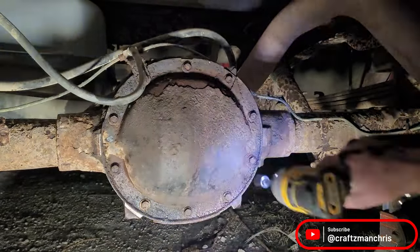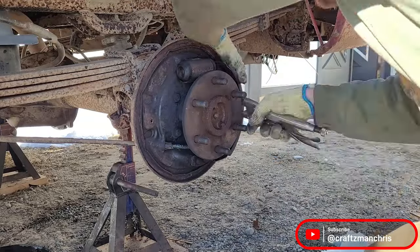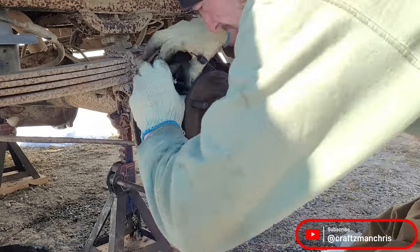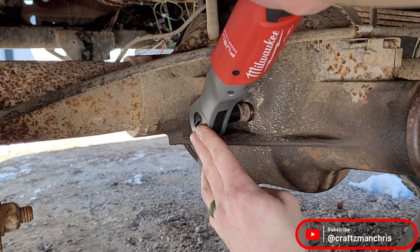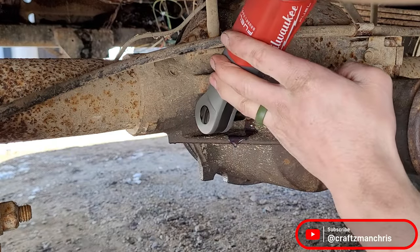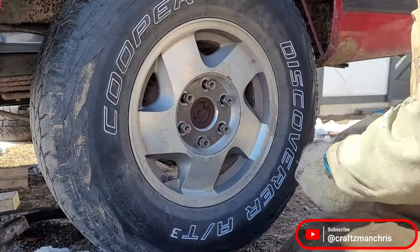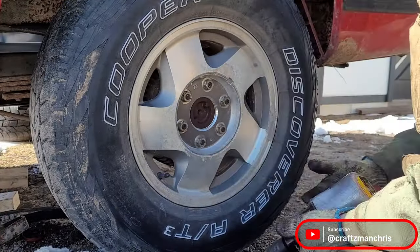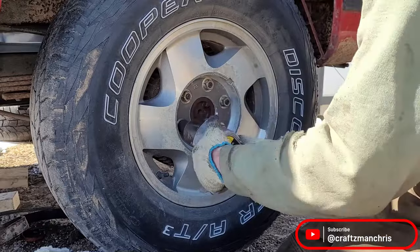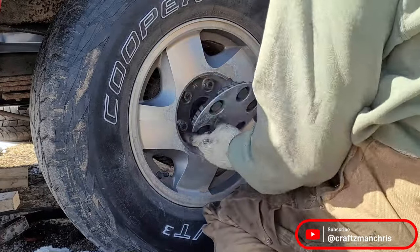Lastly, I reassemble the brakes and install the wheels and tires. Remember, when doing a project like this it's important to keep everything as clean as possible and to follow the break-in procedure for the gears that the manufacturer recommends. The break-in procedure for these gears was to drive 10 miles, let everything cool for 30 minutes, and then repeat that 3 or 4 times. I really hope this helps some of you take on a project like this. Drop a comment if you have any questions or you think I messed up something. Thank you so much for watching and have a great day!